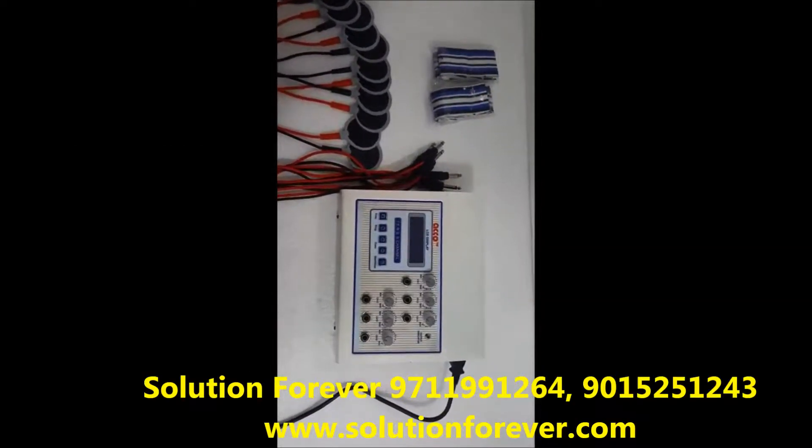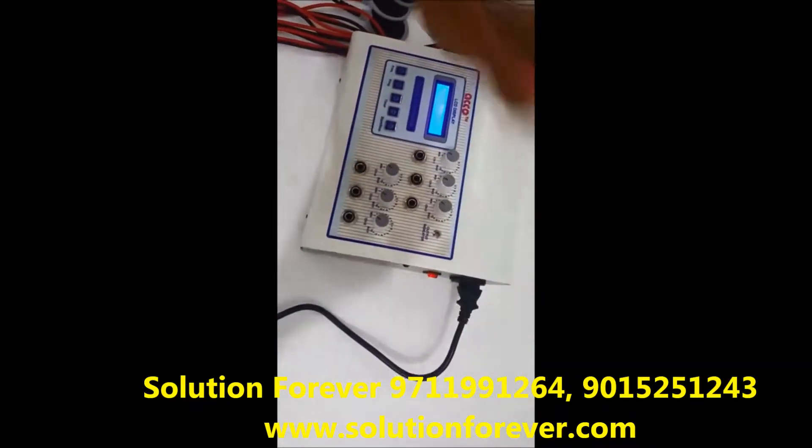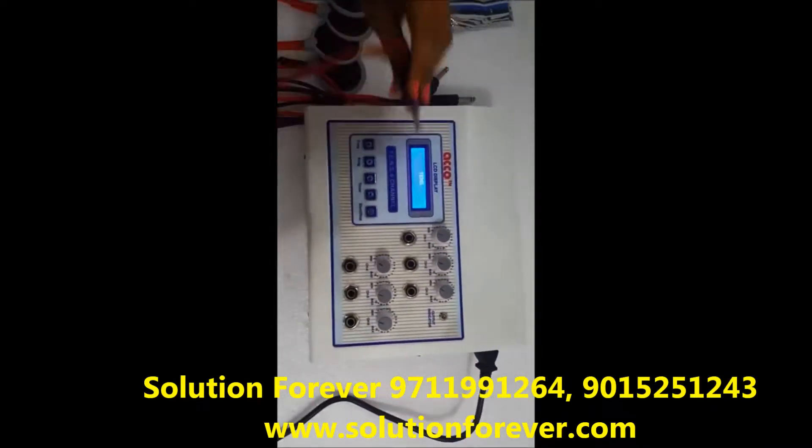Now we will show you the demo of Echo 10's unit 610 LCD base. Switch on the machine. Attach wire and pads.